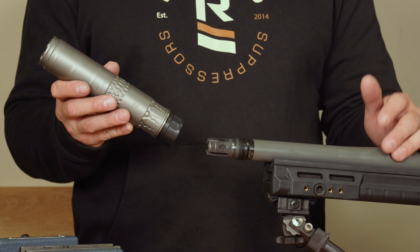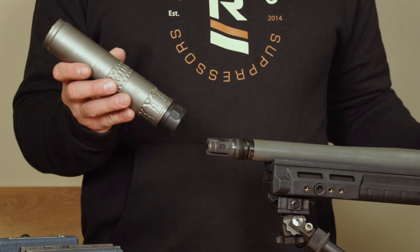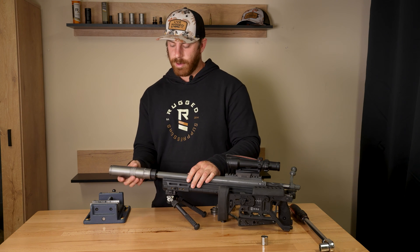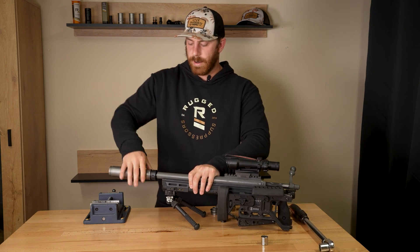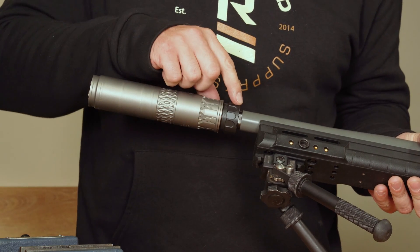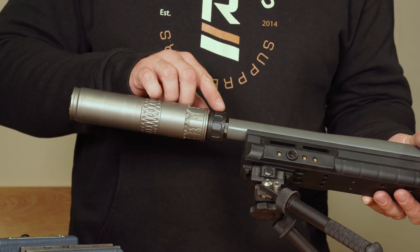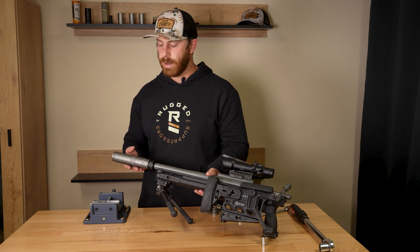Whenever you're putting your suppressor on, make sure your firearm is fully unloaded and that your locking collar is unlocked. Simply thread on the suppressor, then twist and lock your locking collar. You can double-check with your go/no-go gauge that you can't see the no-go, giving you a visual indicator that the suppressor is properly attached so you won't have any surprises with the can going downrange.